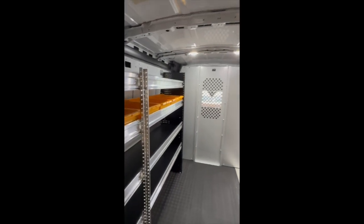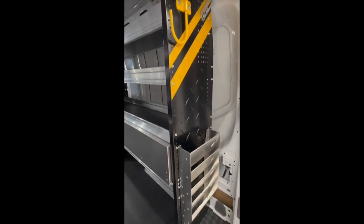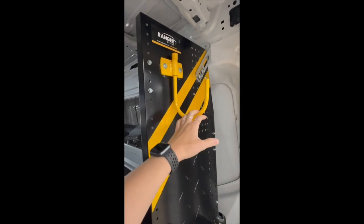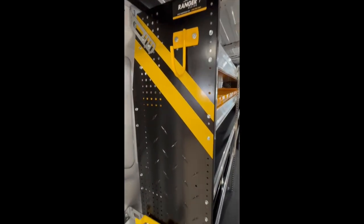For flooring, this customer opted for Legend Fleet's AutoMat floor, which is a durable option we love. On the end of the shelving units at the rear door, we have some hooks, a literature holder, and bottle restraints. Every inch of this van is functional and geared towards organization and efficiency.